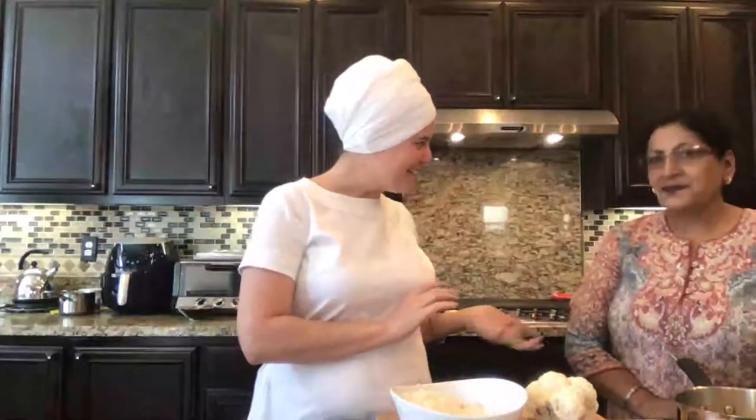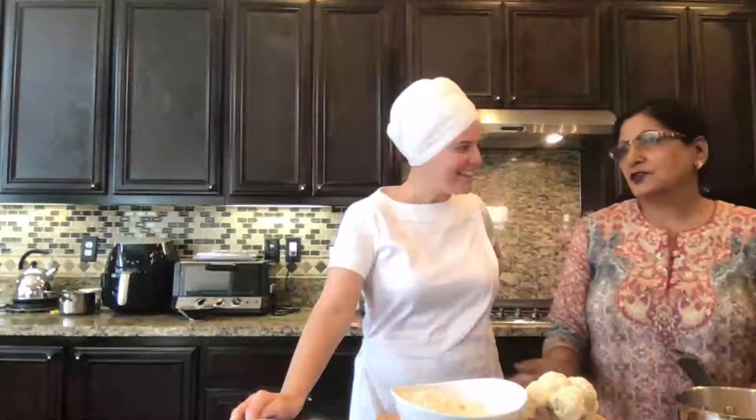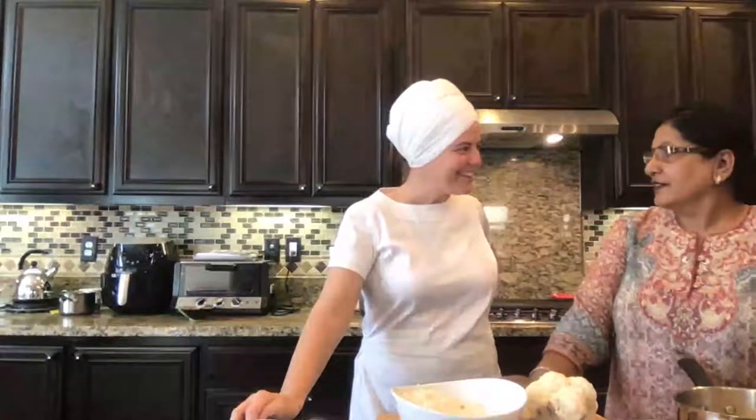We're going to be making roti today with Dolly — this is Punjabi cooking. The basics of what we're going to make today are dal and roti, which is the flatbread, and then we'll make a paranta. Paranta is a stuffed bread — you can do it with gobi like cauliflower, or potato, or paneer. Gobi is my husband's favorite, so there's always a gobi paranta waiting for us when we come home.